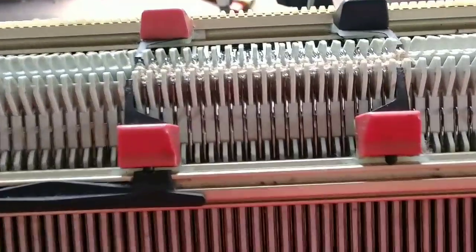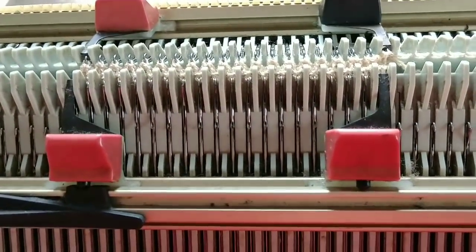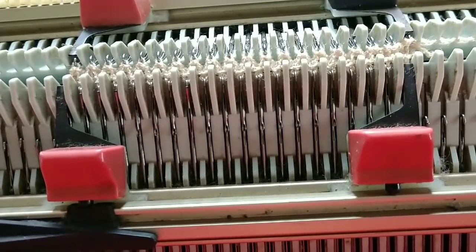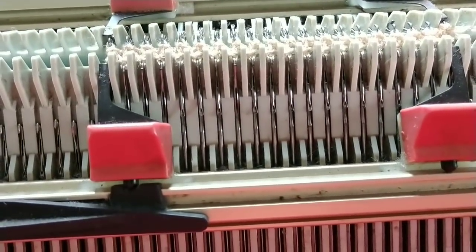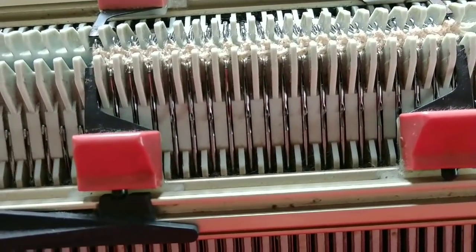That row will be stiff — that is not abnormal. At this point if I want to do ribbing, I'm reaching down to the left to my racking handle and bringing the needles to exactly oppose one another. Now I can transfer some to the front and some to the back so we can get knit one purl one ribbing.